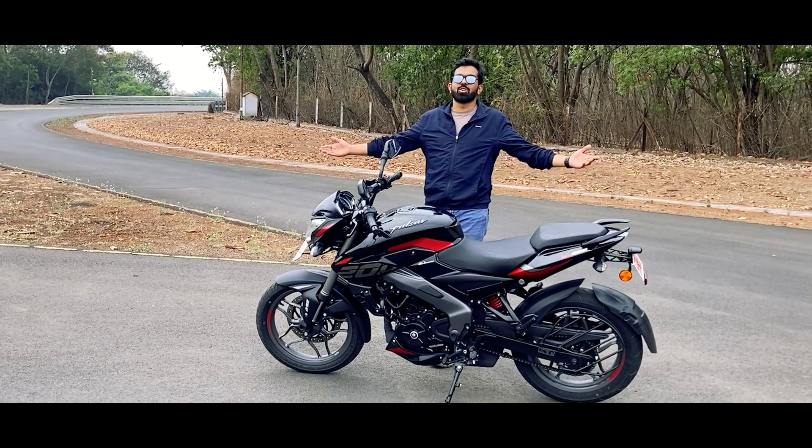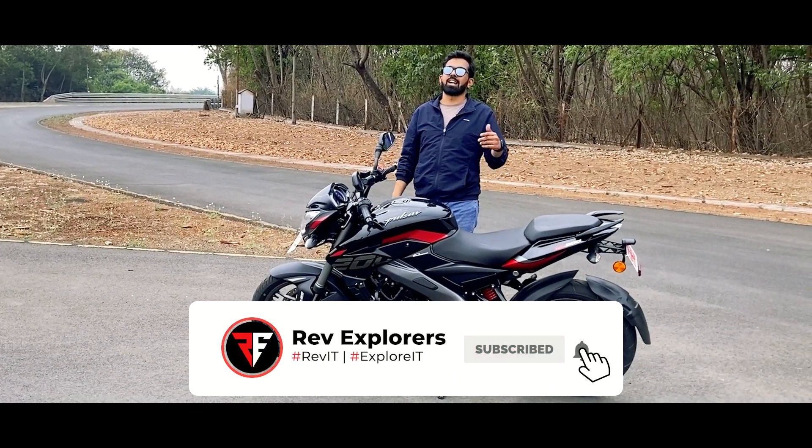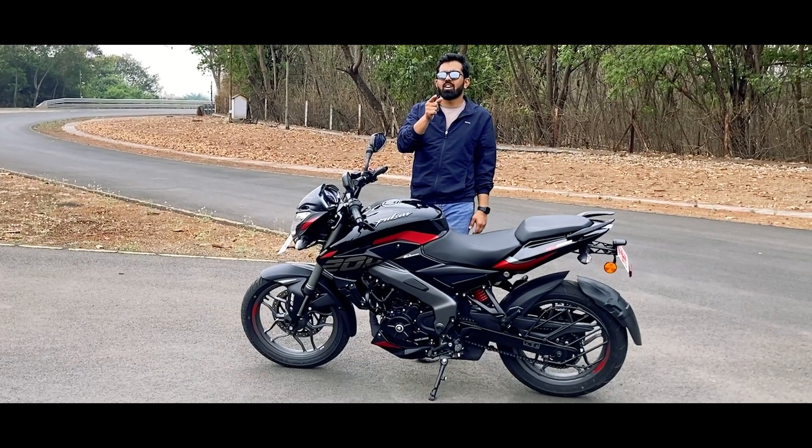I hope you did enjoy this video. Like, subscribe and share. And we are also on Instagram.